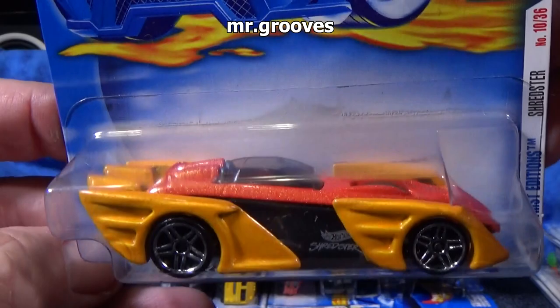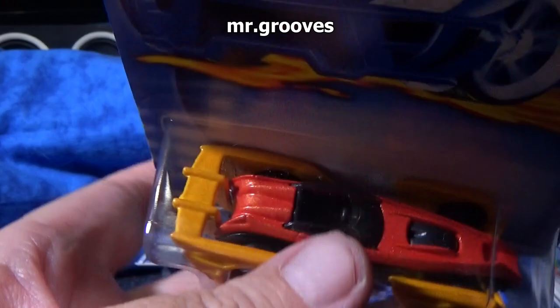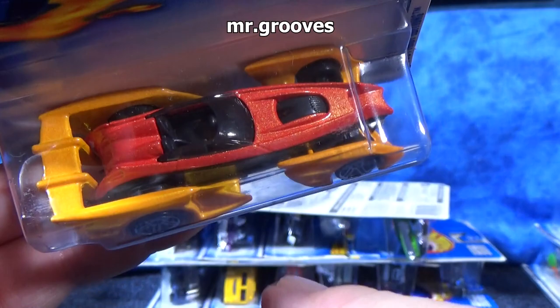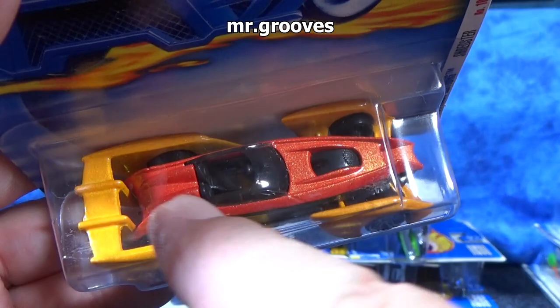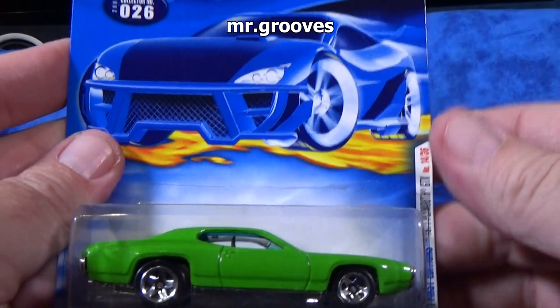Shredster. I have plenty of the other one. Check it out on the bottom — this is like huge fenders. So this was Shredster, and then they came out with another model called Shredded, and it was just the center part. All the shell part was not included, so it's kind of like in the style of a torpedo. Pretty good downhill racer — pretty good in the boosters, loops, and curves.